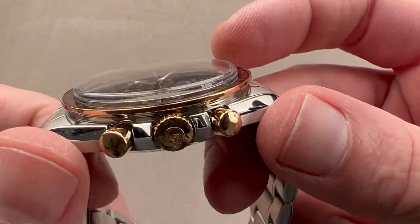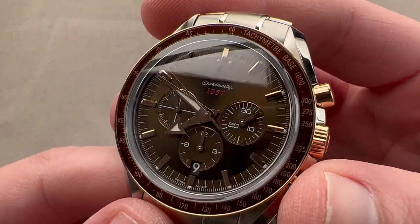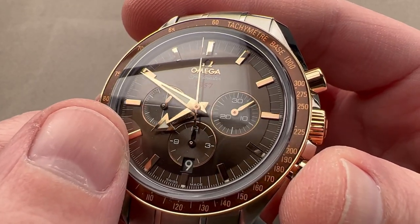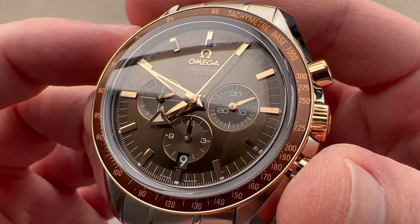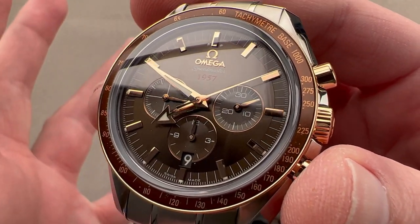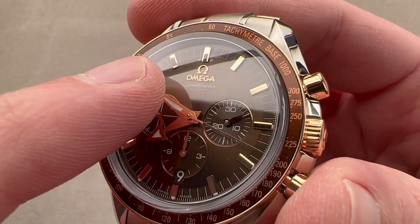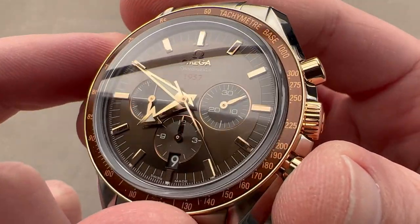We've got the shear guard profile with shear guards for the pushers and crown that you find on a Speedmaster Professional, and then a considerably upscale dial that references 1957 and the original CK 2915, which had a broad arrow at one point in its life. As the watch evolved over time, you would see less of the broad arrows, less of the alpha-style hands, and the modern moon watch would coalesce. This is, at least in a few details, a throwback to 1957. We also have applied rose gold indices and Omega logo — features that you don't find on a moon watch, where printed features are the norm.